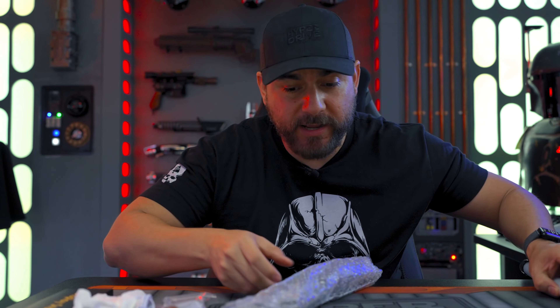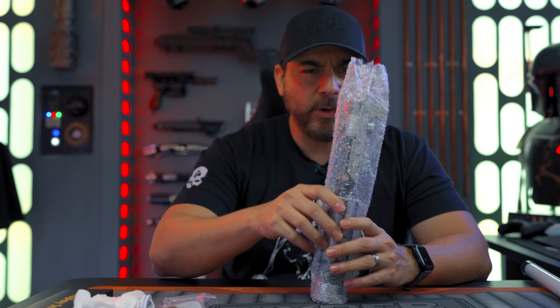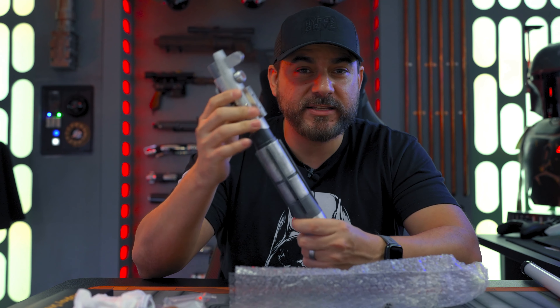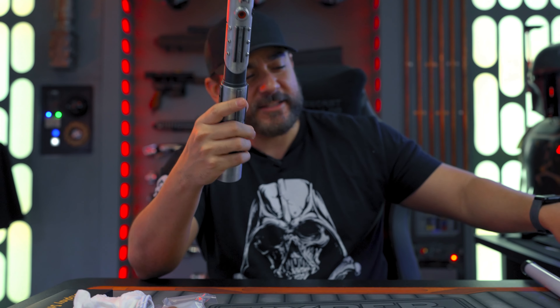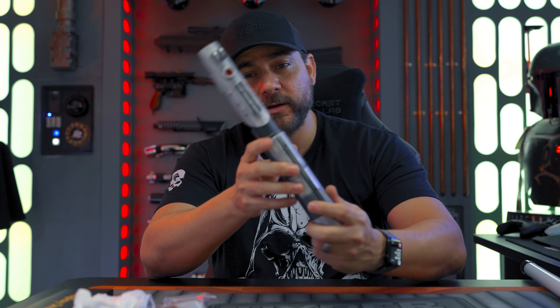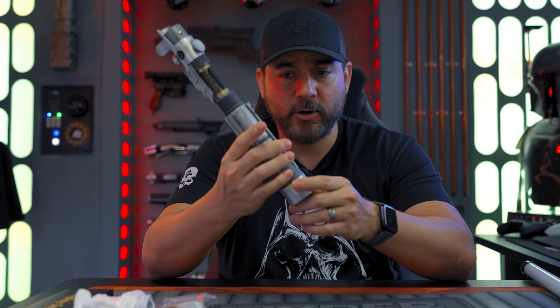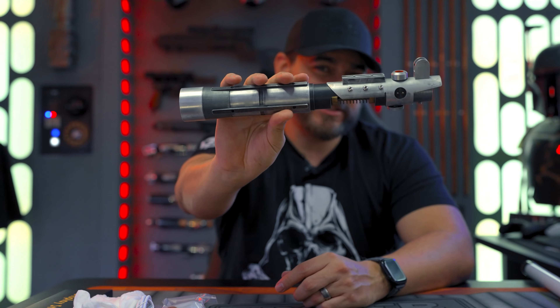Now I cheated a little bit with this one — I actually unboxed this lightsaber about a week or so ago because I wanted to go outside and test it out. So I already did spinning tests and everything, and I'm going to talk to you guys about that. So we're going to talk about the aesthetics of this lightsaber, how it compares to version one, all of the features that come with it, and then my thoughts on it at the end of the video. So come in closer and take a look at this lightsaber.